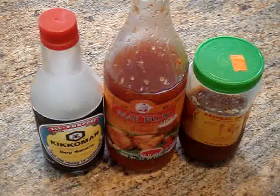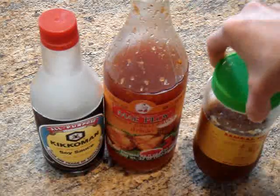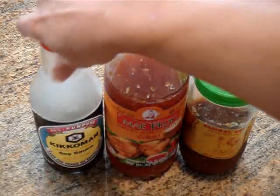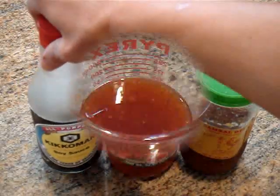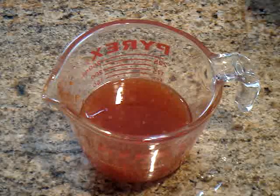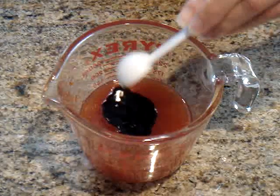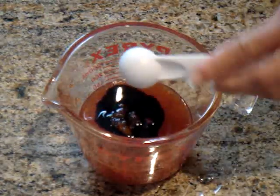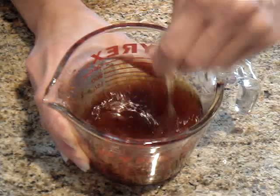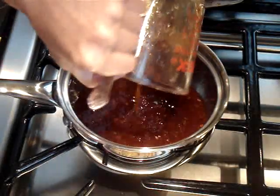Now for the sauce I'm going to be using a little bit of this hot chili garlic sauce just for some heat. And the base of the sauce is going to be made with this sweet chili sauce — my favorite, Mae Ploy. And I'm adding a little bit of soy sauce just for that umami flavor. So in a large cup I'm going to be mixing together a half a cup of the sweet chili sauce, two teaspoons of the soy sauce, and just one teaspoon of the hot chili garlic sauce just to give it that kick. And I'm just going to mix this thoroughly together and then pour it into a small pot.